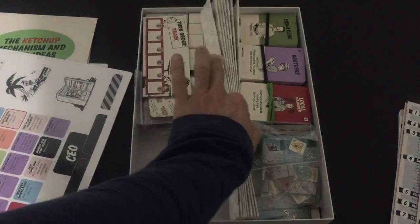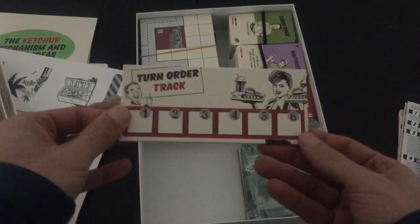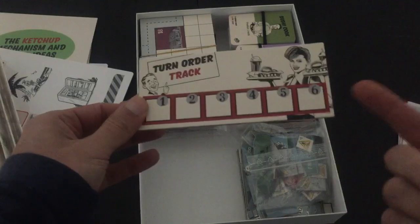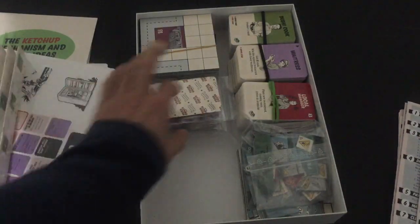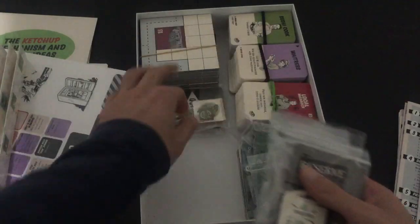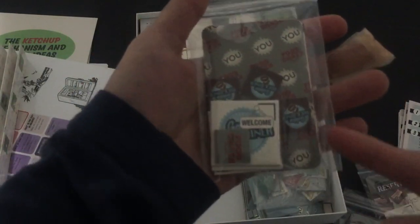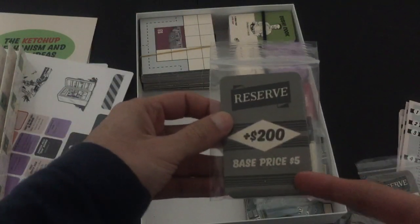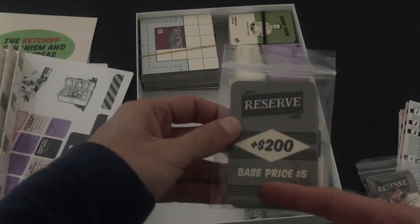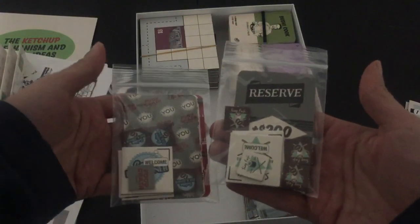You only really need the one turn order track, so obviously the one with the sixth player is the one I have in there. And then I have all of my player-specific bags here — we've got everything you need in a bag. You can see you have the turn order stuff, you have the restaurants, you have the coffee, and then you have your base game reserve cards and your ketchup reserve cards. So everyone gets one of these bags — I just hand these out and you're good to go.